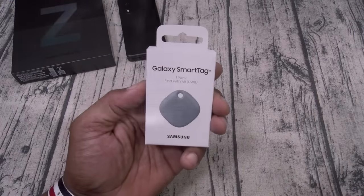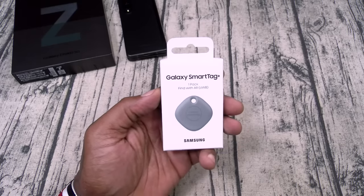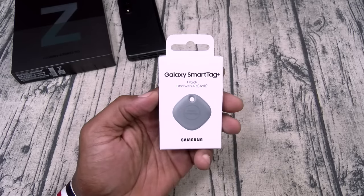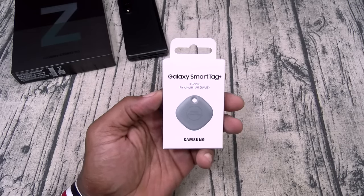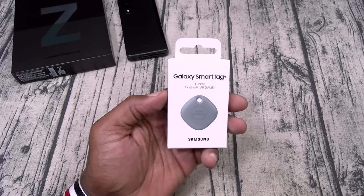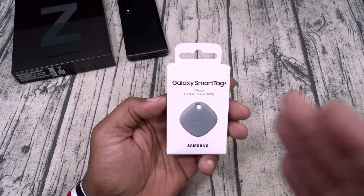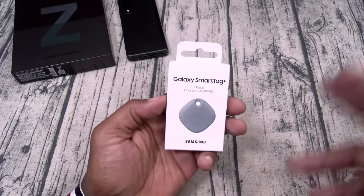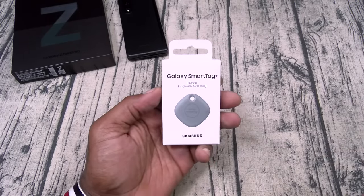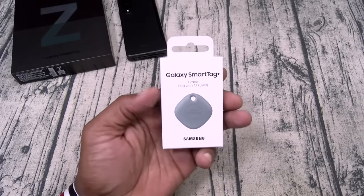Next up, we've got the Samsung Galaxy SmartTag. This one is going to run you $30. Now, this is one of those products that if you've got a Galaxy phone, I'd say is mandatory — you need one of these. For 30 bucks you can track your phone, track your car keys, track your luggage, track your kids, track your pet. You can also use reverse tracking from the SmartTag to your phone. I'm going to show you exactly how that works.